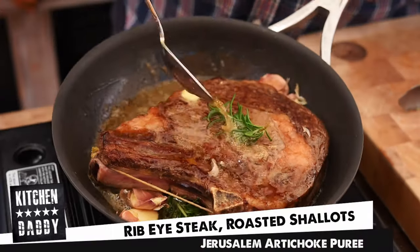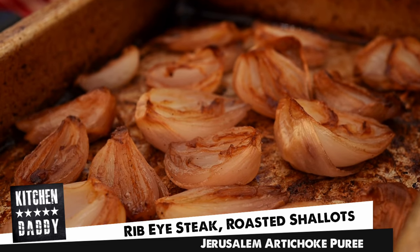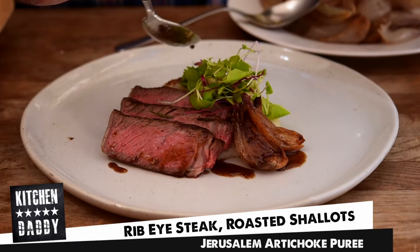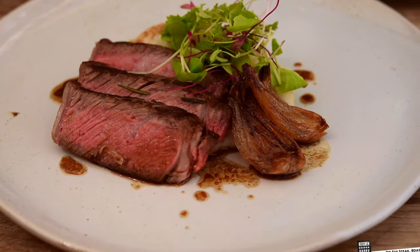Welcome to the second year of Kitchen Daddy. This week we're going all fancy pants. I'm going to show you how to make a beautiful ribeye steak with caramelized shallots and a beautiful Jerusalem artichoke or sunchoke puree. This is the kind of thing I make for my wife when it's just the two of us. It is dead simple to do and really, really tasty, so let's get into it.